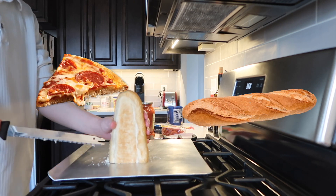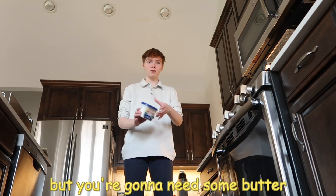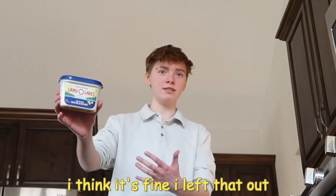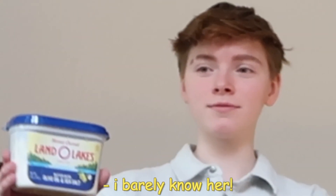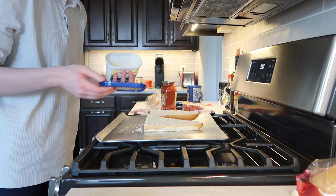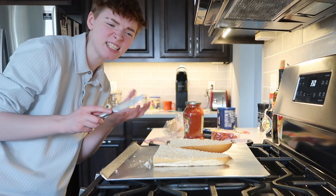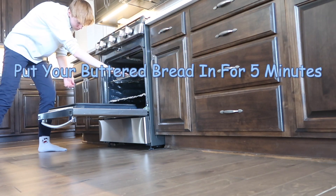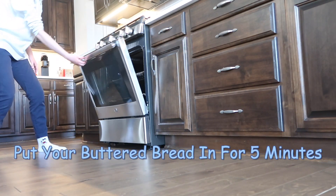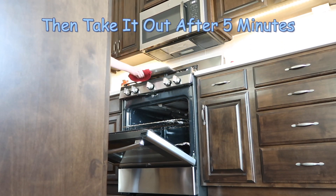Now I forgot to mention this step, but you're going to need some butter. Butter! You're going to take this butter and spread it on these two halves of bread. This step isn't required, it just gives more flavor. Put your buttered bread in the oven for five minutes, then take it out after five minutes.